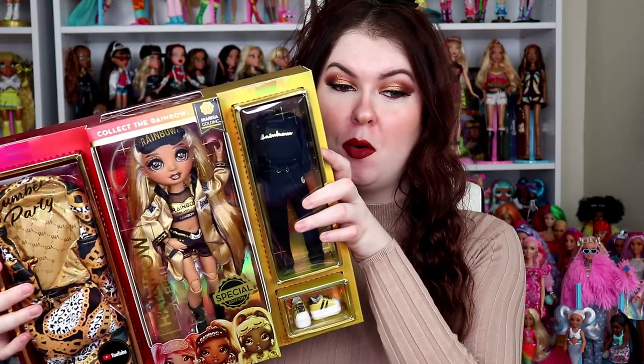Hey what's up you guys, it's Courtney Fierce here and welcome back to the third and final Rainbow High Slumber Party series video. This one is going to be all about Marissa Golding, so if you want to see my full review, unboxing experience, and full thoughts on this whole entire line, let's get right into the video.